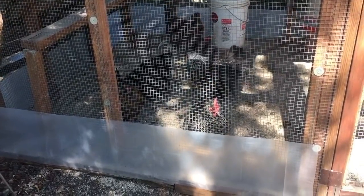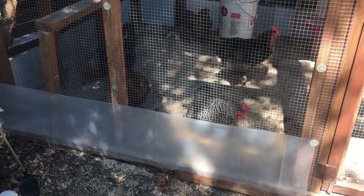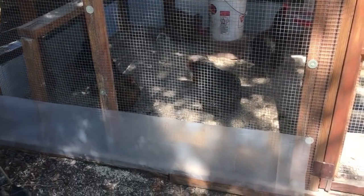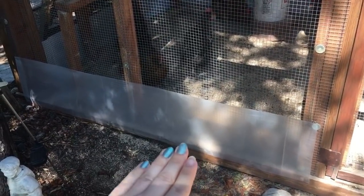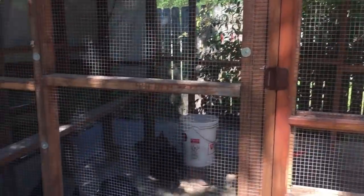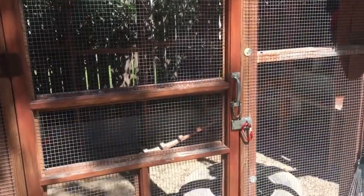So far we've talked about predators coming in from underneath. Use hardware cloth on any windows, any open spaces, and ventilation areas. As much open air space as you can give them is awesome, but it's got to be hardware cloth for all of this. The only thing that could fit through hardware cloth is a baby snake — and guess who likes to eat baby snakes? Chickens. So unless it's a venomous snake, you don't have to worry about it.